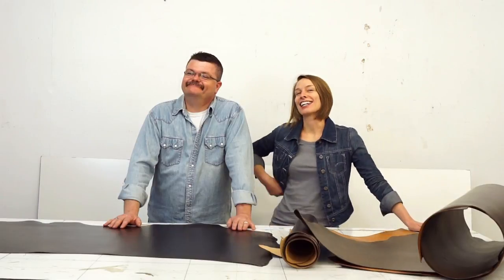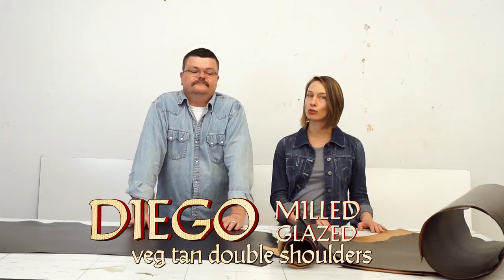Hi, I'm Liz with Springfield Leather. Rusty — he's not with Springfield Leather. Anyways, we have got some new stuff for you guys. We're super excited about our new milled and glazed drum-dyed double shoulders.